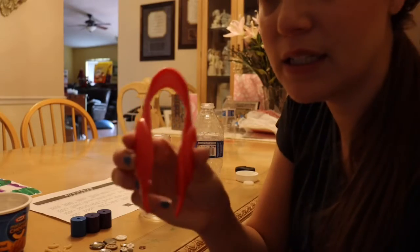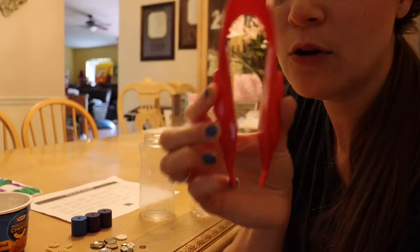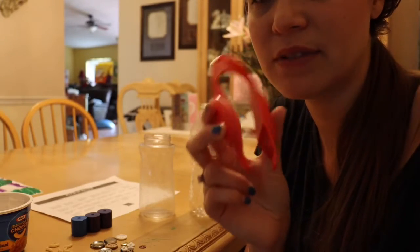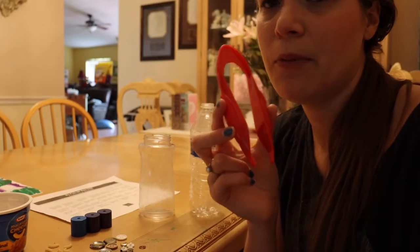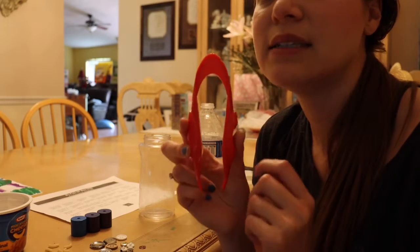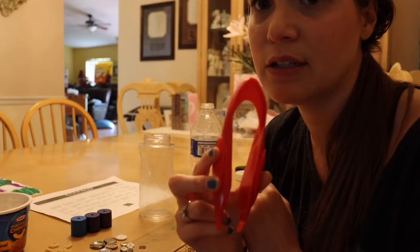Let's go ahead and get your three magic fingers. If you don't have tongs at home, I got mine at the dollar store. If you don't have time to go, you can take two forks and a ponytail holder or rubber band, wrap the two forks together, and use that as your tongs.